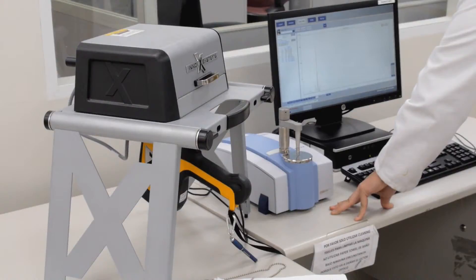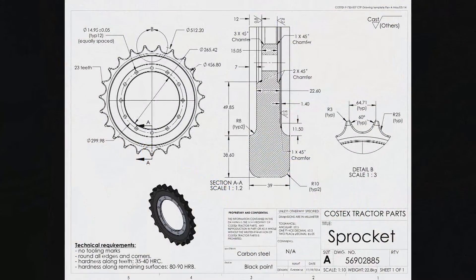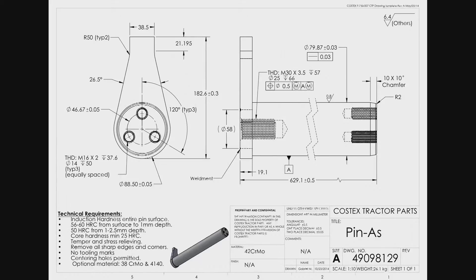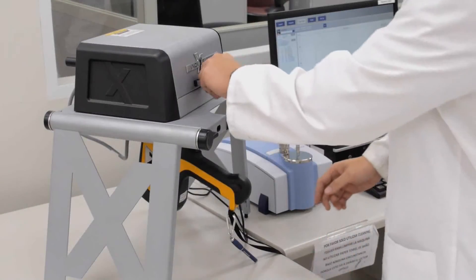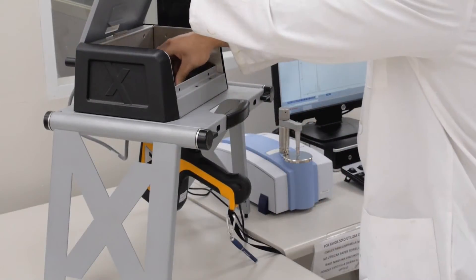After the parts are completely inspected, a checklist and a validation report are generated. If all the readings and results meet CTP standards and manufacturer's specifications, the batch is cleared and added to our inventory to be sold to our customers.